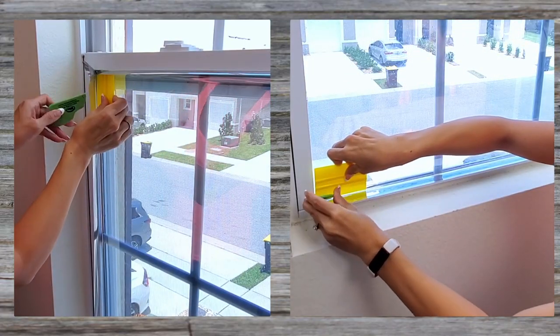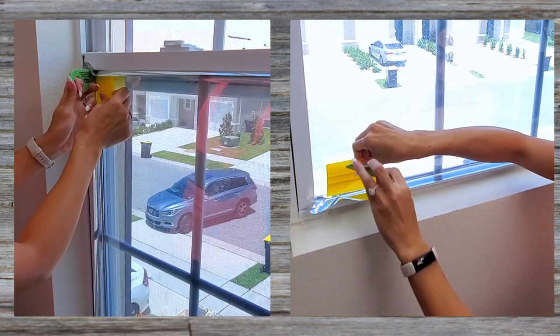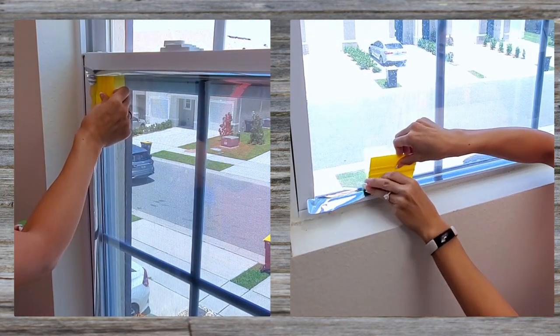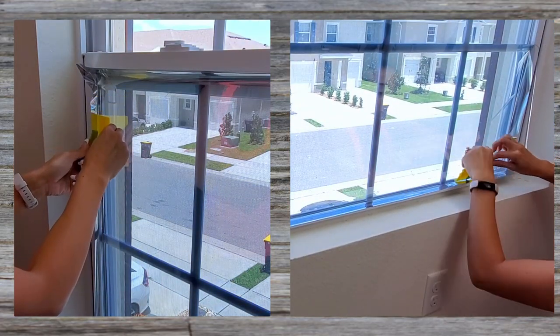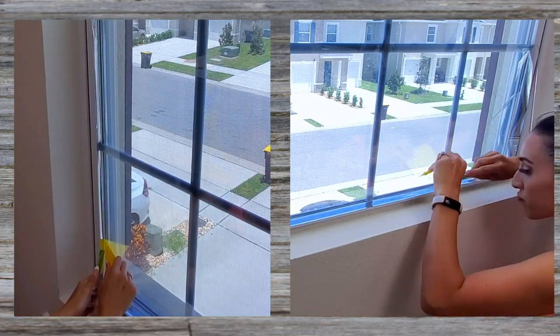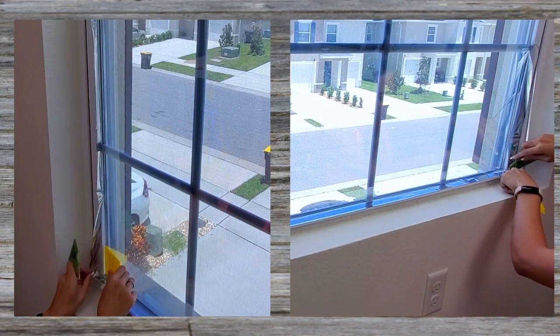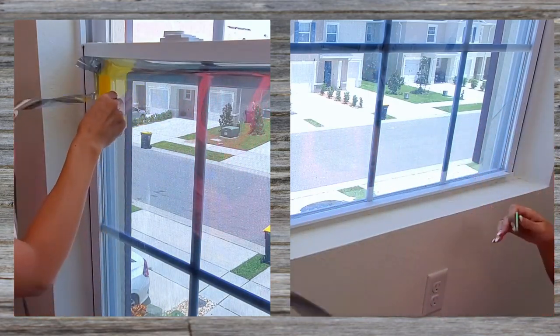Now we're at a good point to trim the edges with a razor blade — I'm just using the card from the kit. Carefully slide your squeegee card up into the corner of the glass and press the film right into the frame. Then lay your razor blade against your tool and carefully slide the blade halfway down the tool, and with both of them together, slide down the frame of the window. Repeat the process for each of the four sides. You will notice there's going to be a small gap between your window film and the edge of the frame — it's barely noticeable and it's kind of necessary.